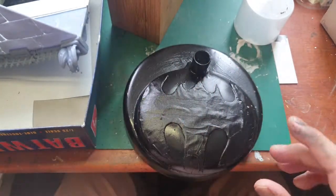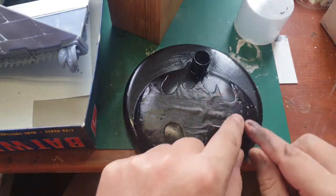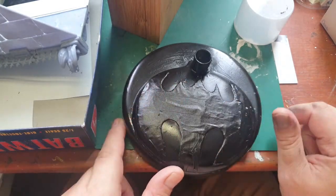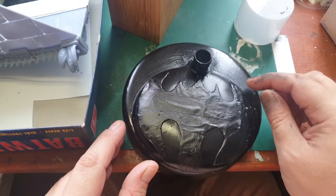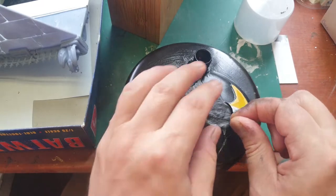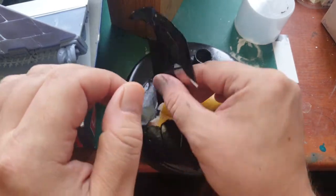I made some details here and there. For the masking, I used Tamiya masking tape for the outlines and some standard DIY masking tape for the center, but I'm not too fond of that particular masking tape. Let's hope it works — if it didn't, then I'm in trouble. Let's remove the top side.